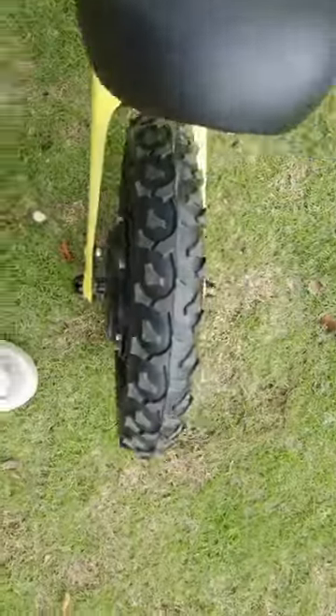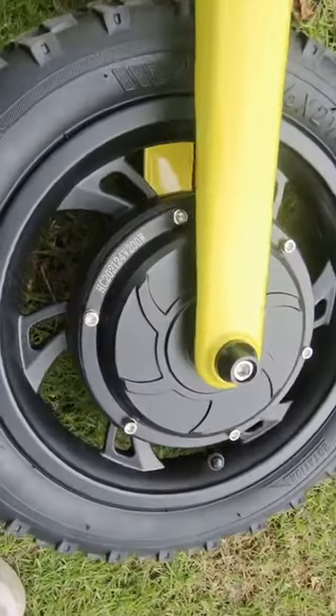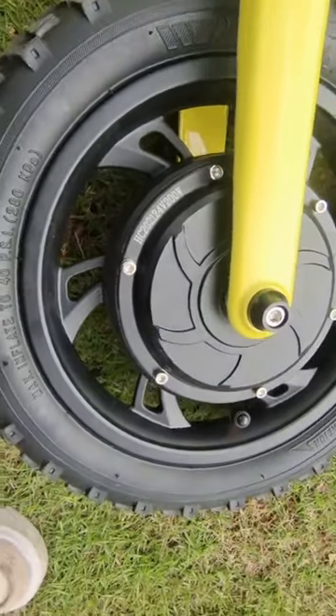Brake is inside the motor. We use a 24-volt and 200-watt motor with a motor brake.